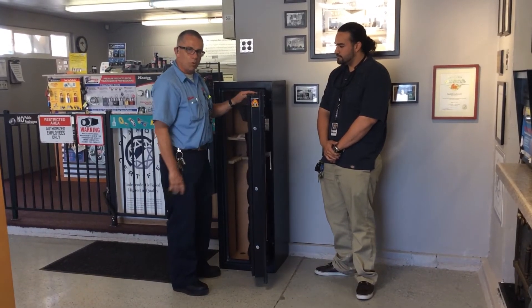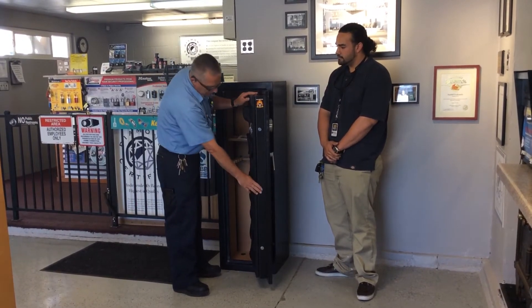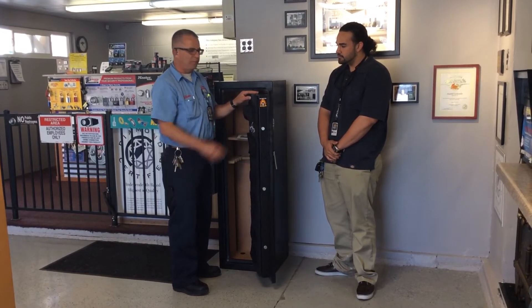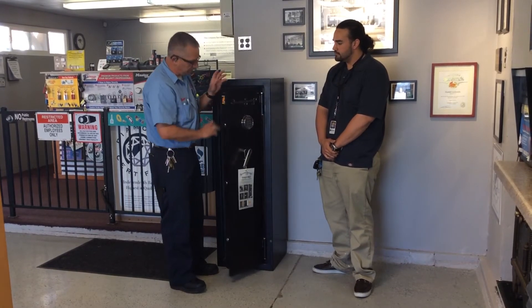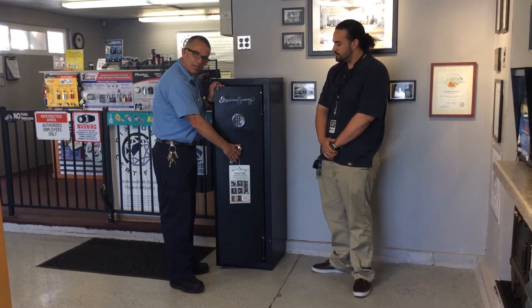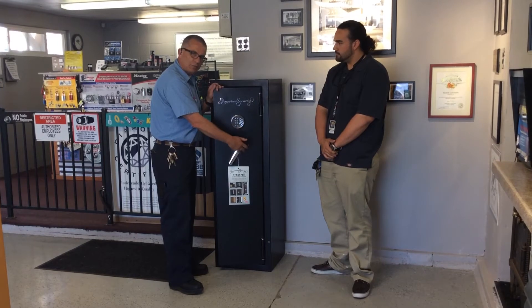This safe features four-way bolt work — top, bottom, and the opening side active bolts with interlocking lugs on the back, so someone would attack the hinges to try to open the safe. This safe also has a clutch handle. If someone tries to force the safe open, the handle will spin free.